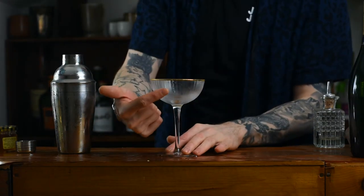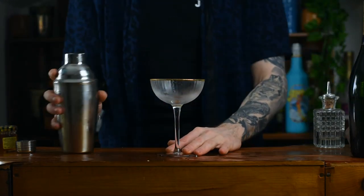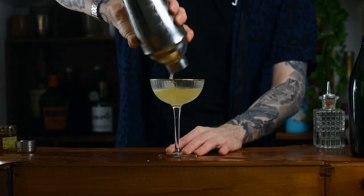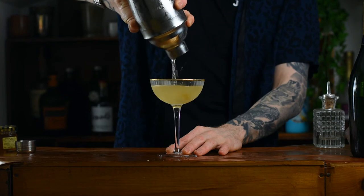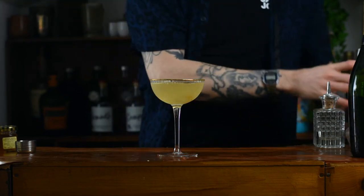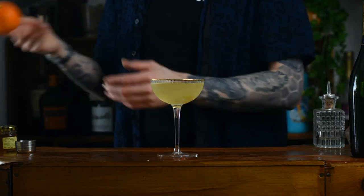Then grab your glass from before — remember all the ice? Dump it out, get rid of that. Now you've got an ice cold glass for your ice cold cocktail. Strain your cocktail in, using a fine strainer, because you're going to have a little bit of marmalade making its way through and you want to finely strain that out.